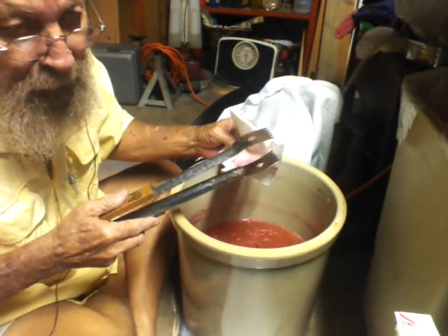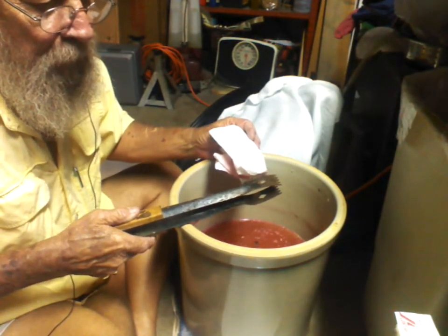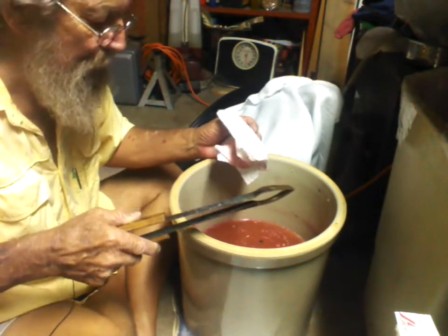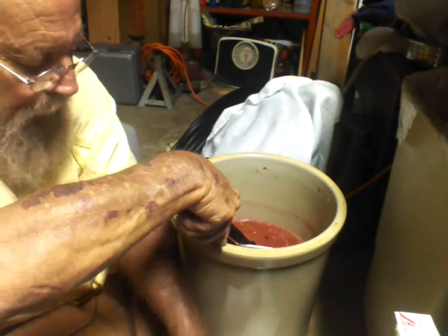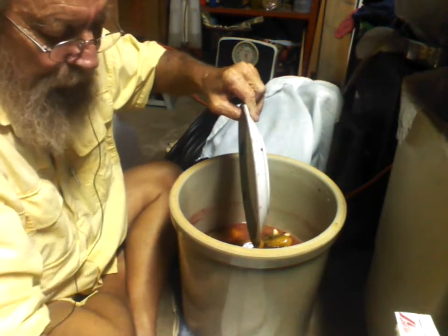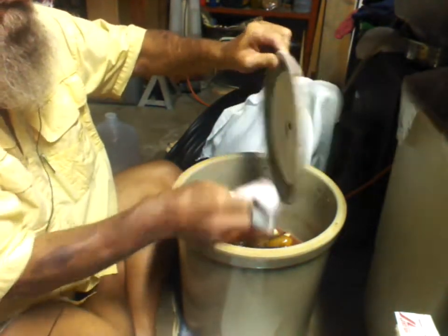I also have two jalapeño peppers in here along with the Thai peppers — a handful of them — and two banana peppers, one yellow and one red. I don't know if it's the Thai peppers or the banana peppers that have let this coloring come through, being reddish. I don't know which one it is, but one of those is bleeding through.